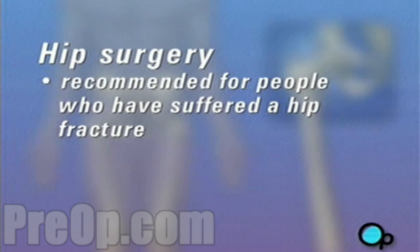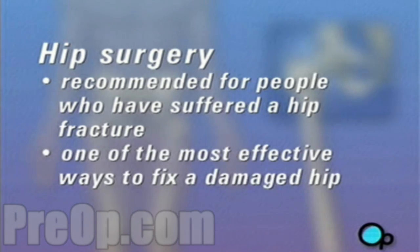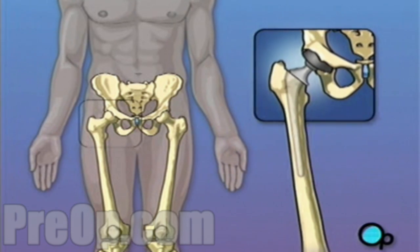In some cases, hip surgery is recommended for people who have suffered a hip fracture. No matter what the cause, one of the most effective ways to fix a damaged hip is to replace it surgically. In this procedure, the ball-shaped bone at the top of the thigh is removed and replaced with a metal substitute. The hip socket is widened and lined with a smooth pad that allows the metal ball joint to move more freely against the pelvis.